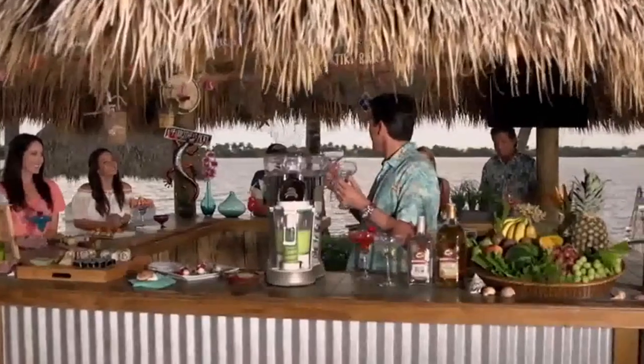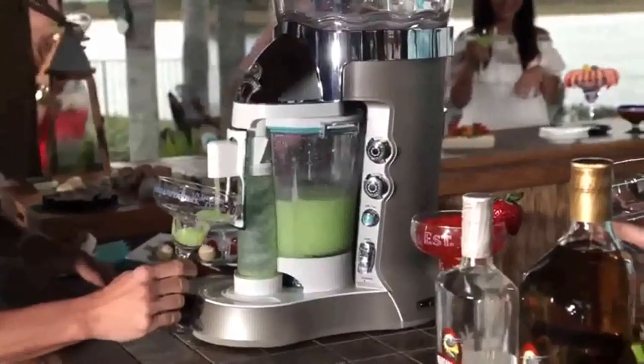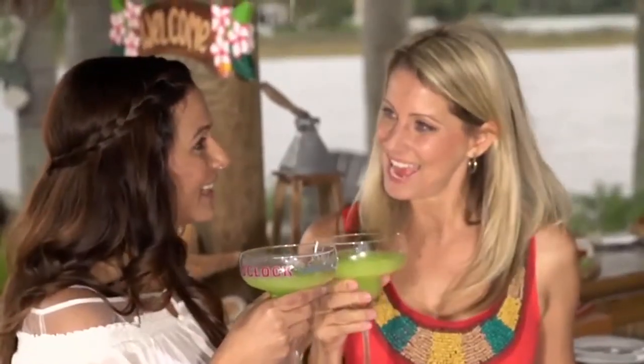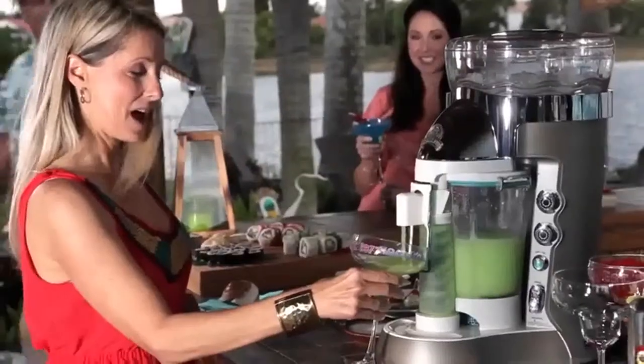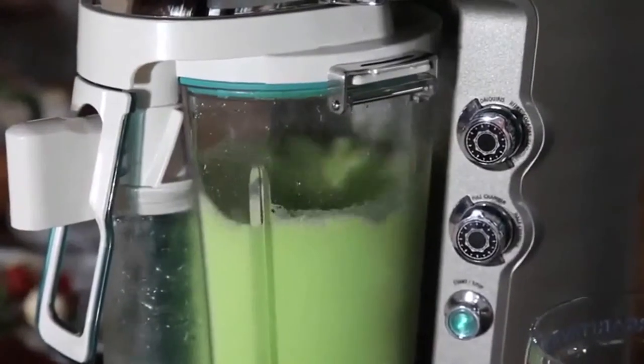Come on everybody, time for a sip of paradise. The Margaritaville Bali frozen concoction maker — it's like entertaining on autopilot. This first-ever fully automatic shave, blend, and serve machine from the Margaritaville brand allows you to mix a batch and join the party with everyone else.